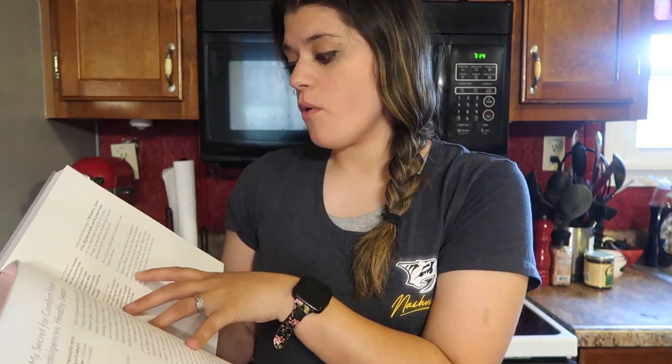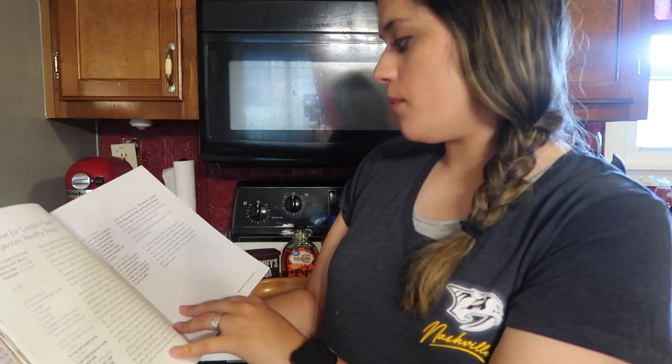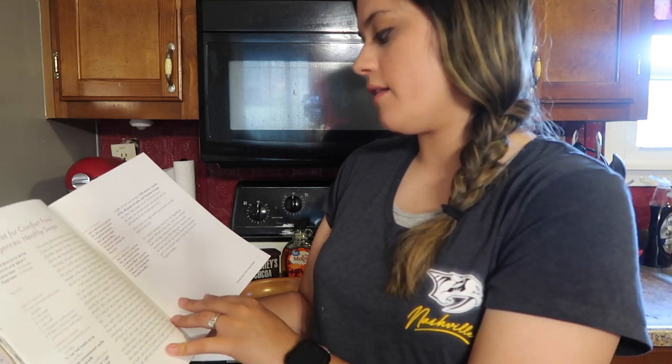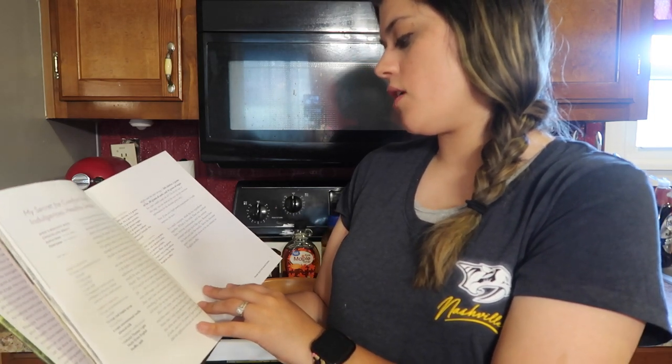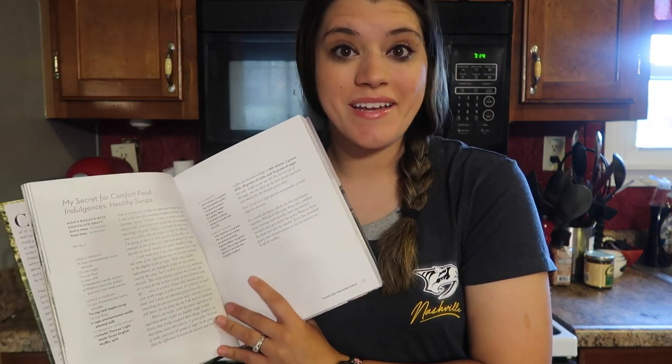So all we do is in a small saucepan, whisk the dry ingredients together, whisk in the milk, heat over medium heat, stirring continuously until the mixture simmers and gets thick like gravy. Remove from the heat and add the vanilla. Serve the chocolate gravy over biscuit pieces, or in my version, an English muffin.